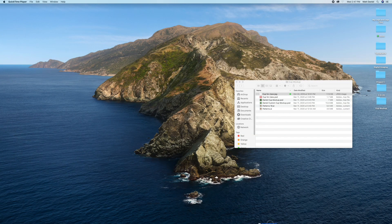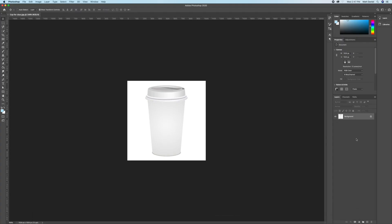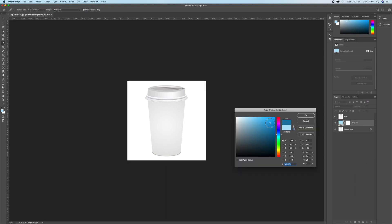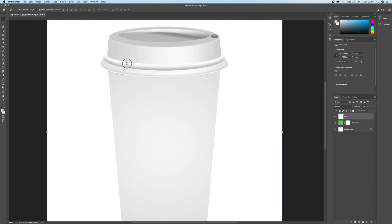Open the cup in Photoshop and duplicate it by hitting Command J on the keyboard or dragging it down to the new layer. Rename it 'cup' and put a solid color between the background and the cup layer so that we can cut it out. Pick green like we always do and grab your pen tool.